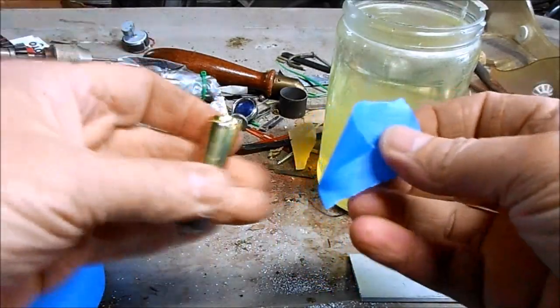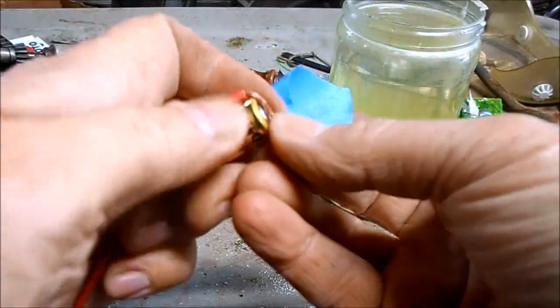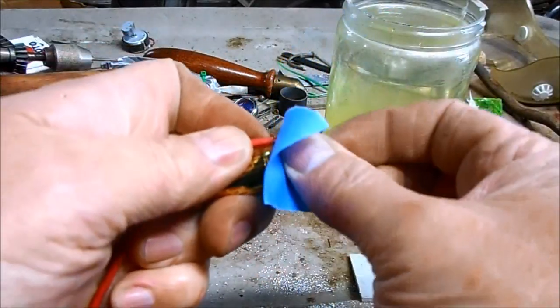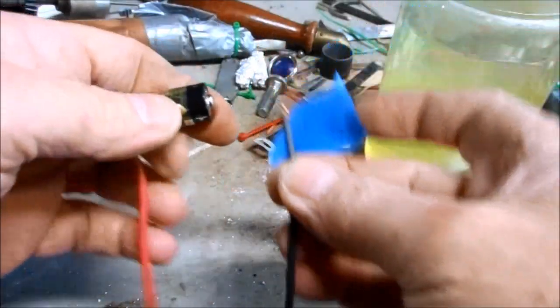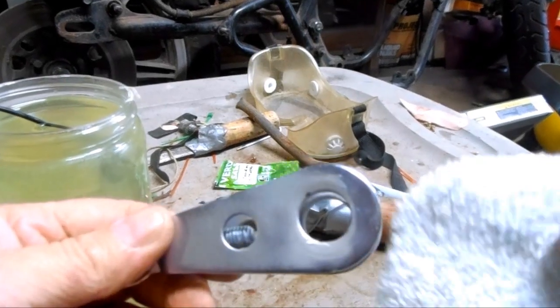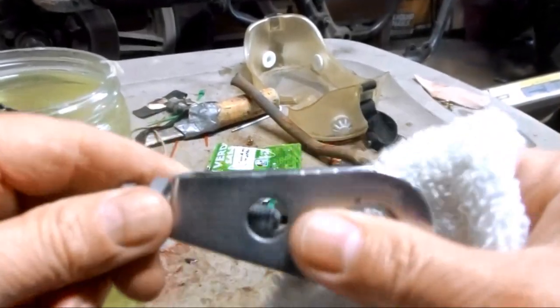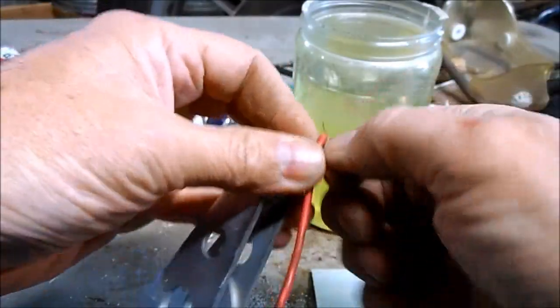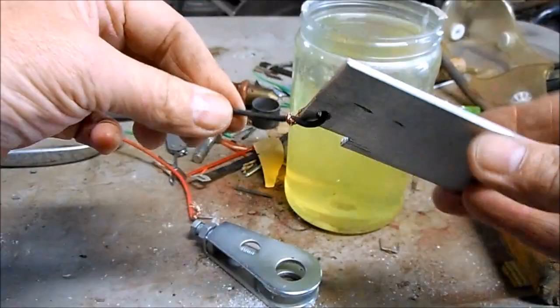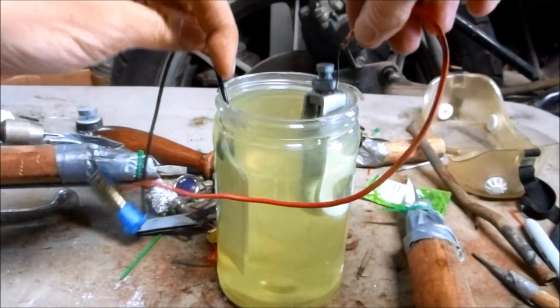I'm just going to use some electrical grade assembly tape to attach my wires to my power source. The red is hot, the black is ground. Before zinc plating, I'm just going to wipe the part down with some methyl ethyl ketone and attach one wire to my part and the other wire to my zinc anode.